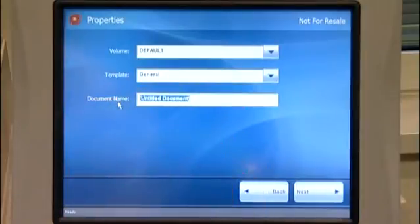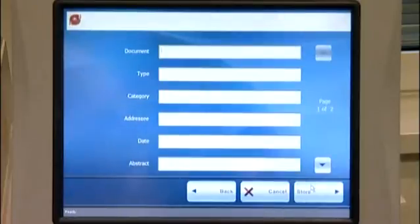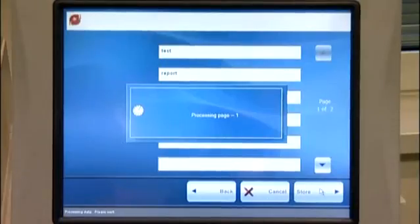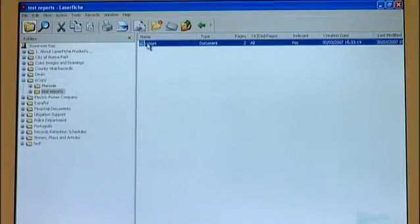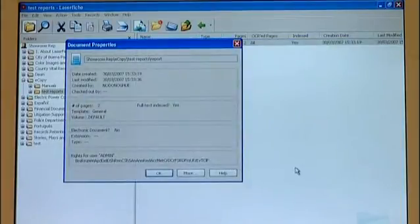When we are at the correct destination location, press Next to display the attributes that need to be embedded with the document. Complete the attributes and select Next to send the document. We have now scanned in our document, dynamically talked to Laserfiche and then placed it in the desired folder location with all the appropriate attributes. The experience is the same as if you were storing an electronic document at your PC to the Laserfiche repository.